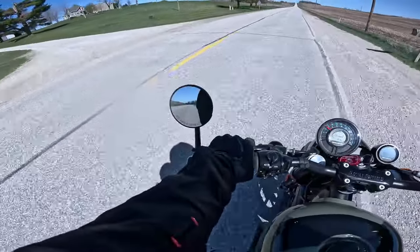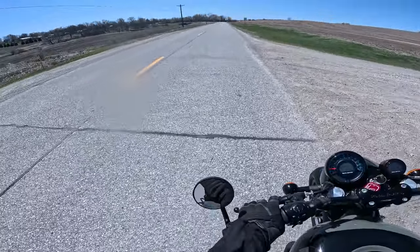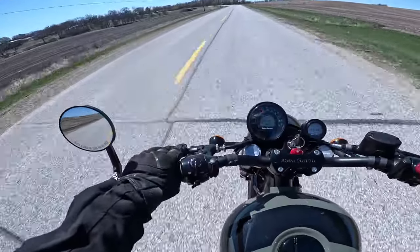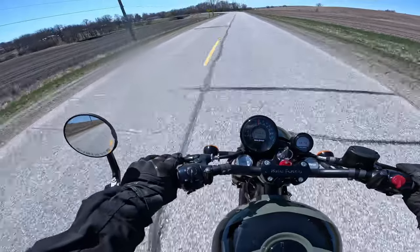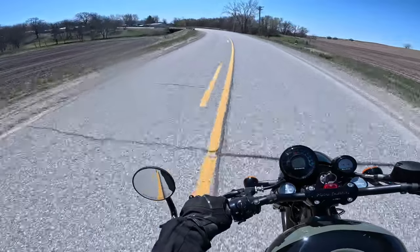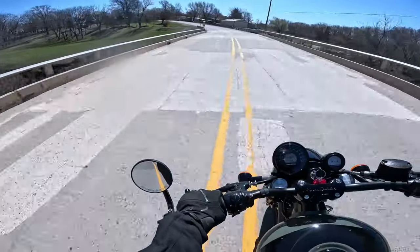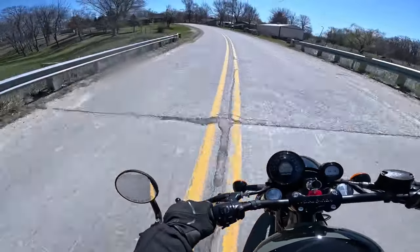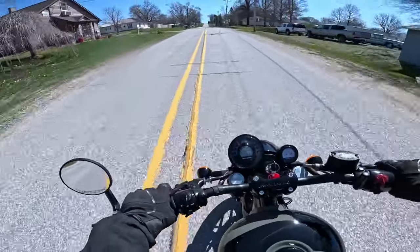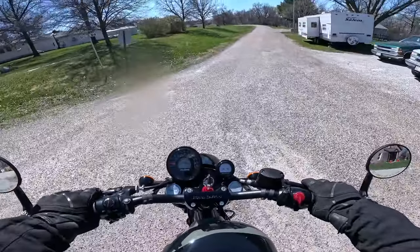Excellent brakes — 320 millimeter disc on the front with dual piston Brembos, 300 millimeter disc on the back with dual piston Brembos. It just pops! Suspension is excellent, handling is superb. It's a much more aggressive motorcycle than the Super Meteor — I love my Super Meteor, but this is far more sporty. And those pipes just really sing a good song. What a dream bike. ABS front and rear, by the way.